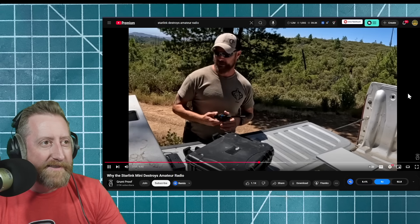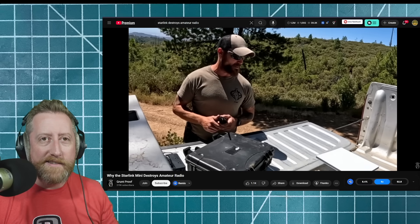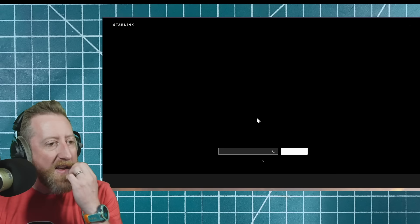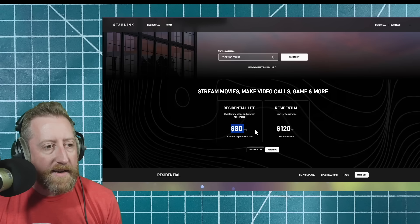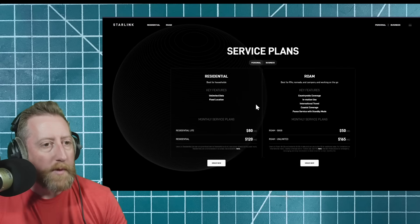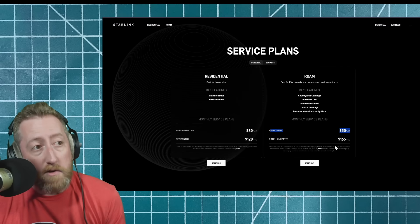Ham still has a pretty solid standard purpose. And it is pretty expensive. Let me check — Starlink, what's it going to cost? Residential is $120. I want Roam. Let's go to view all plans — Roam Unlimited. 50 gigs for $50 a month is not bad. $165 a month for unlimited — that's if I'm live streaming like crazy.